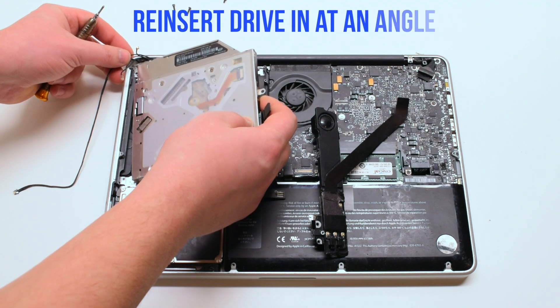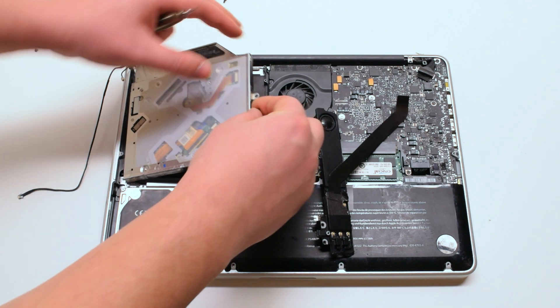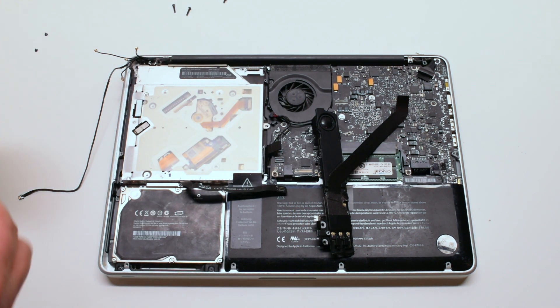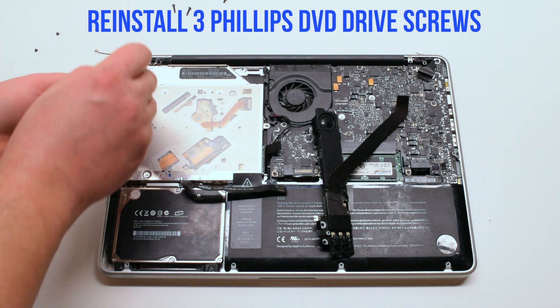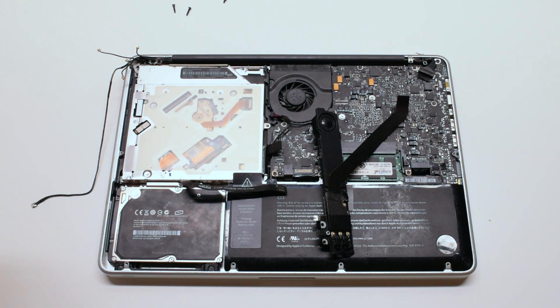Go ahead and insert the drive in at an angle and drop it into its socket. Reinstall the three Phillips head screws: one in the top left, one in the bottom left, and one in the back.